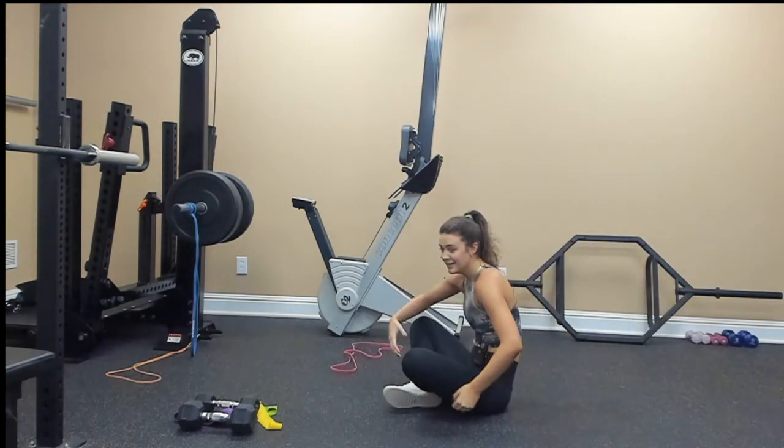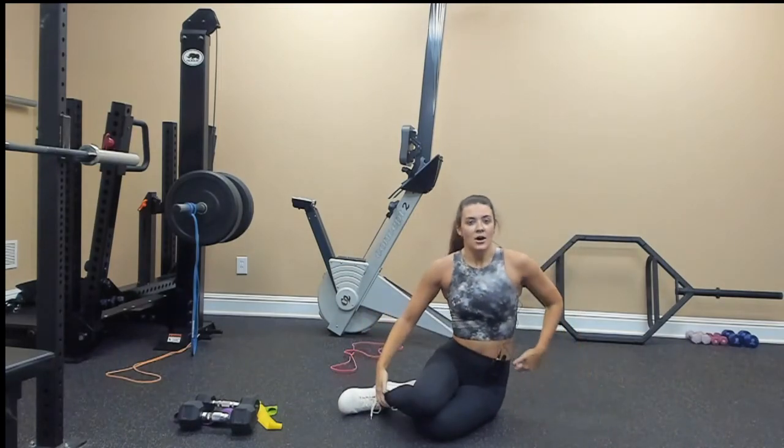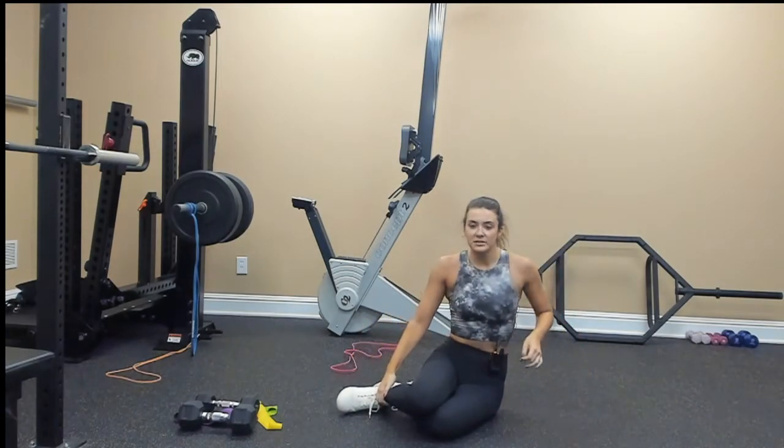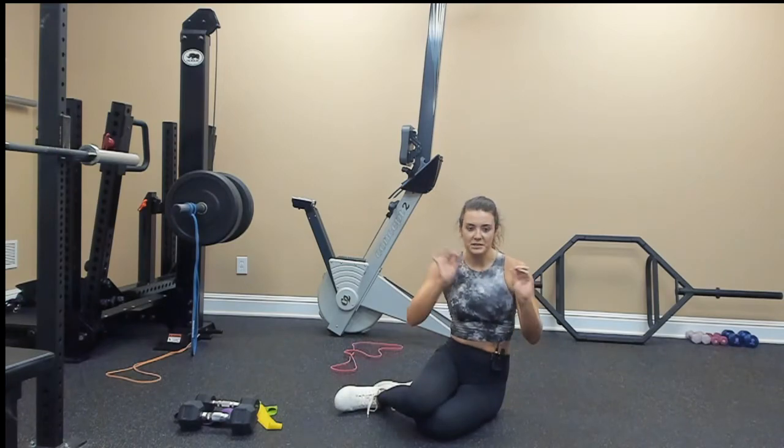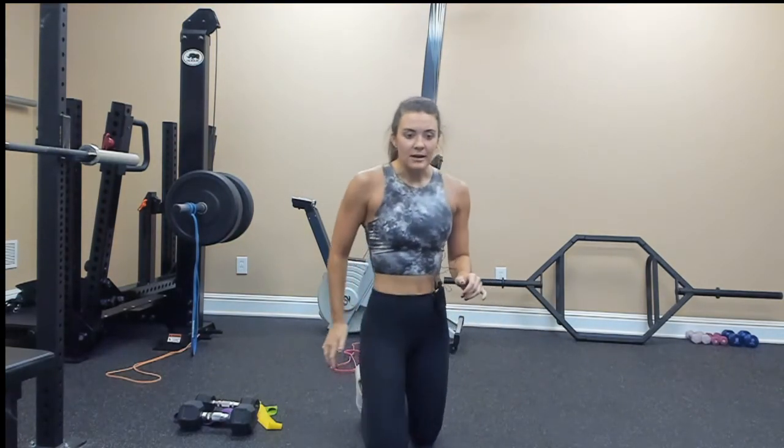We've completed it! If you want to do that little core circuit multiple times, feel free — just wanted to top that off as a little finisher. I had fun working out with you guys today. I hope you have a good weekend, good Halloween weekend — do something fun and enjoy it. Have a good day, hope to see you next time!